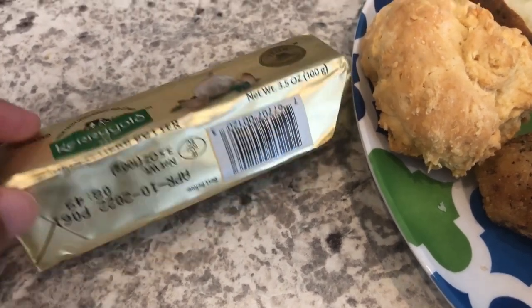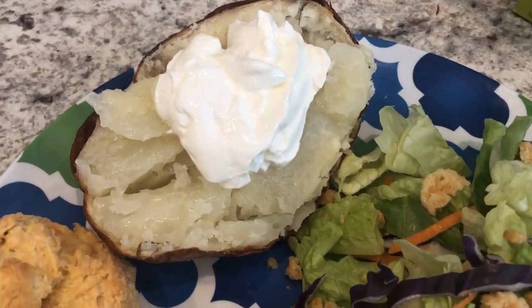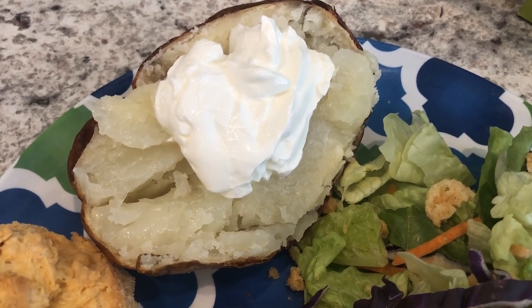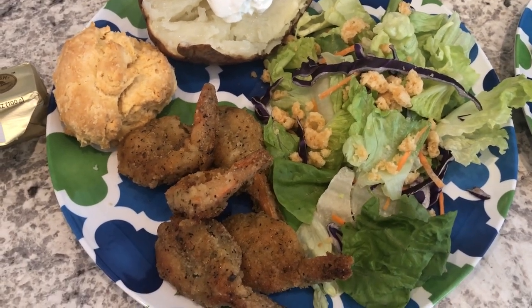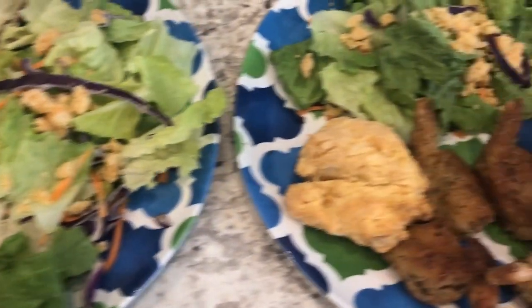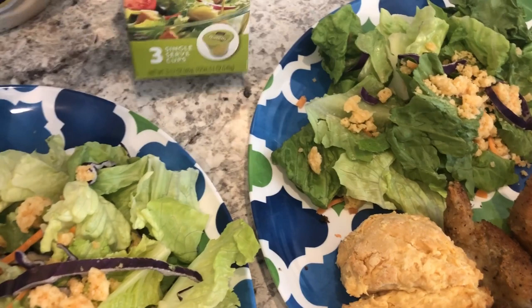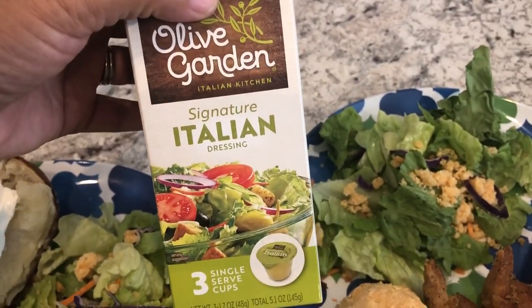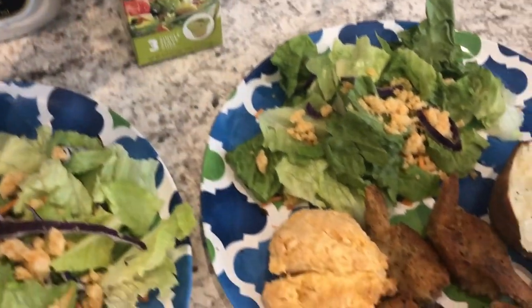It is garlic and herb butter, and I wanted to let you guys see what it looks like on the inside. I'm going to put this on my biscuit. On the potato I've got some salt, butter, and sour cream — the butter has already melted. Here is the side salad. I changed my mind on the red onion. This is Howard's plate; this is my plate — I added some black pepper to my potato. He is going to be using Ken's Creamy Caesar dressing and I am going to be using the Olive Garden Italian signature dressing. So this is what we are having for dinner tonight.